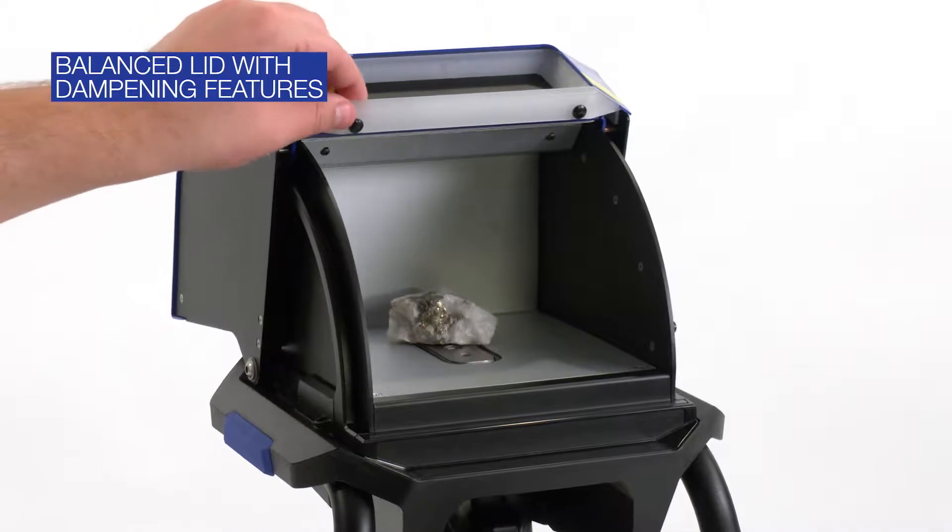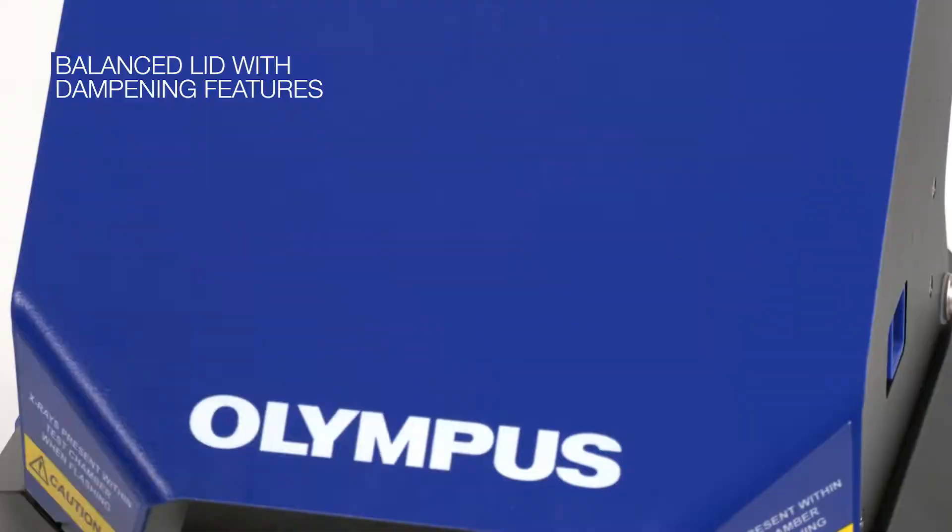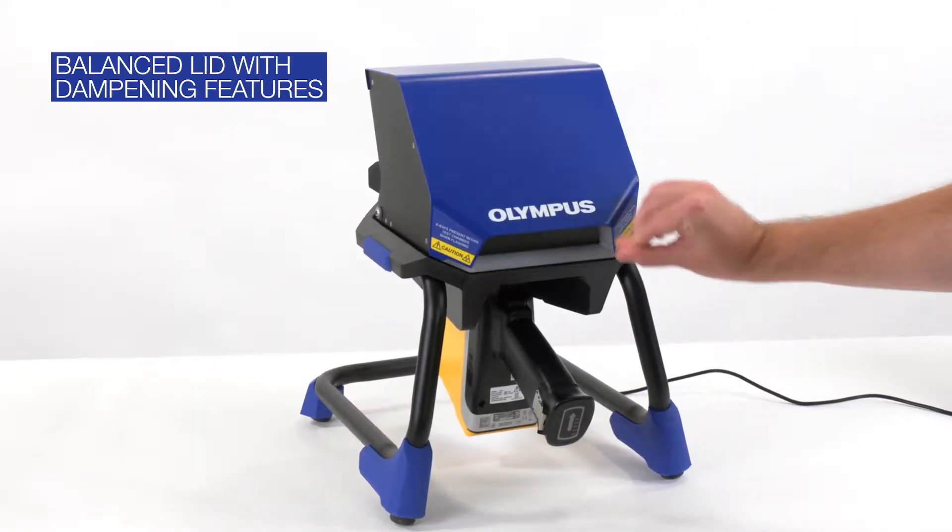The sliding lid easily opens and closes, so you don't have to lift its full weight. The lid is balanced and has dampening features to prevent slamming.